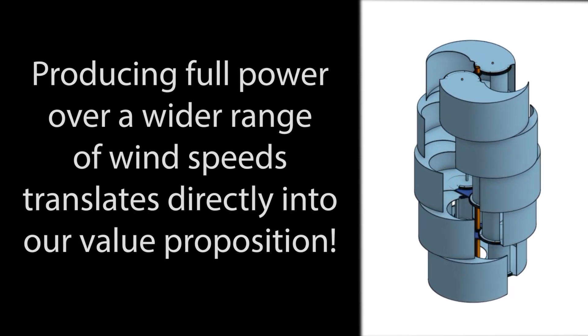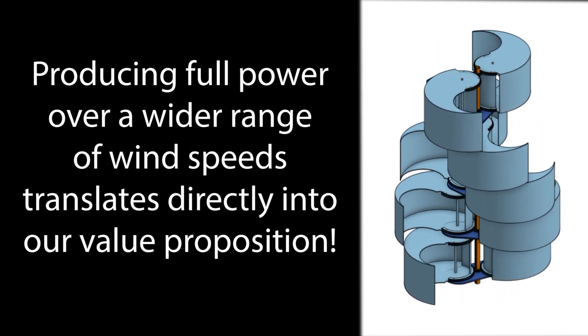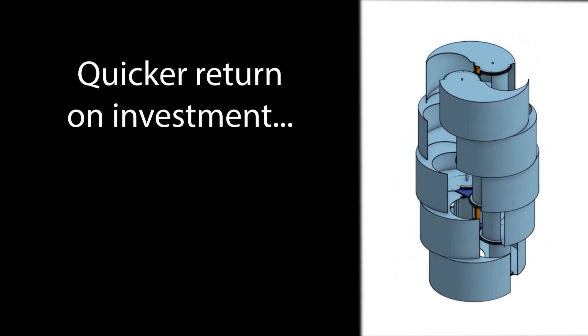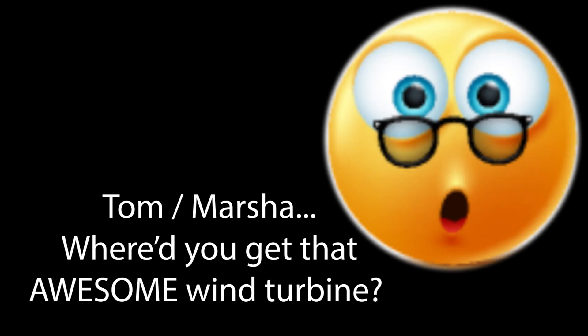Producing full power over a wider range of wind speeds translates directly into our value proposition, giving our customers a quicker return on their investment. Our turbines are silent in operation, pose no danger to you or any wildlife on our planet, and they look like a piece of artwork much more than a power generator. So instead of your neighbors hating that you have one, they'll be asking you where they can get their own.